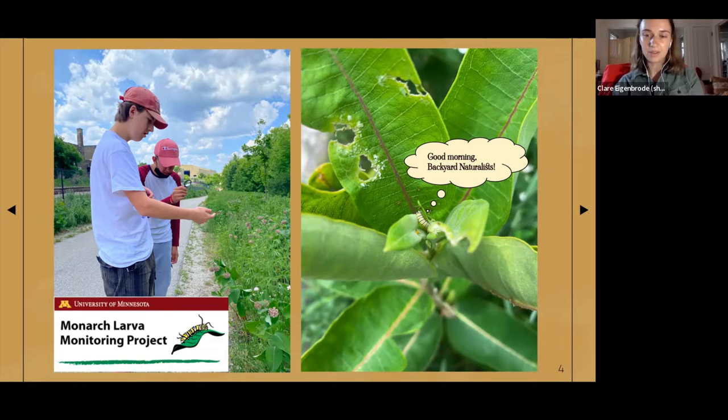We check a minimum of 100 plants each week at each branch, recording whether or not we found any evidence of monarchs on each plant. We send our findings to an initiative called the Monarch Larva Monitoring Project, founded at the University of Minnesota by researchers in 1997 and today also affiliated with the UW-Madison Arboretum.